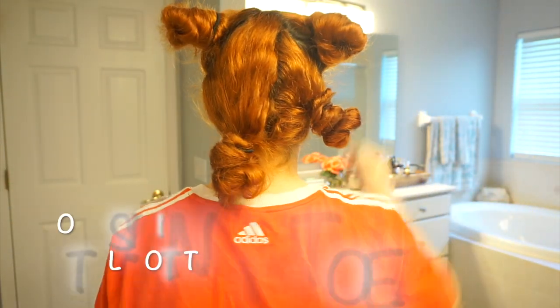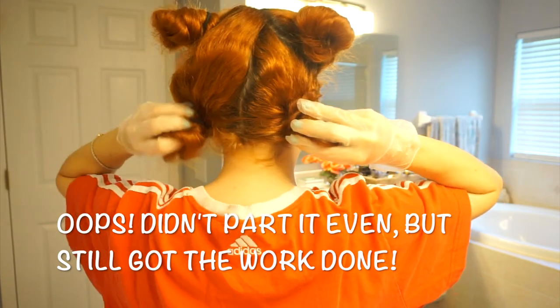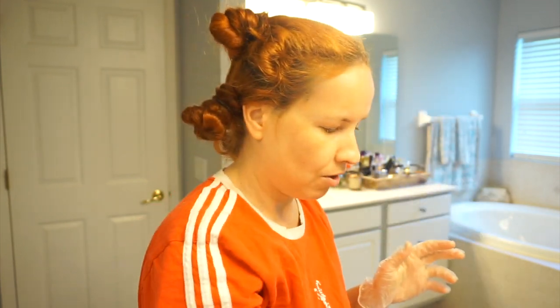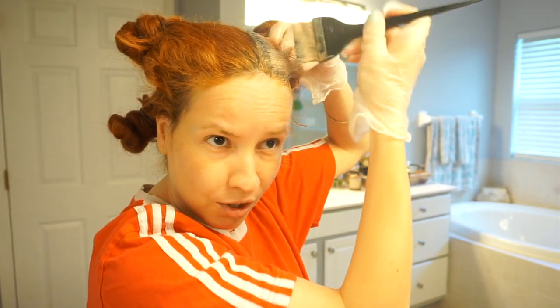Because my hair is so long, I part it into four sections — just four different buns. You're going to start with the top part and then move down to the bottom. With the product and the little brush, the first thing you want to do is begin with the roots around the perimeter — everything surrounding your face first. These little hairs are detrimental to get before anything else, because this is how people can tell whether the hair color is yours or not.